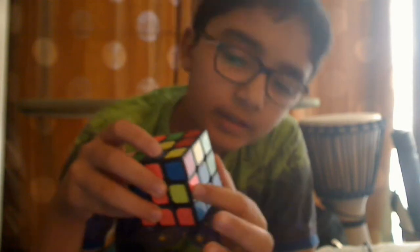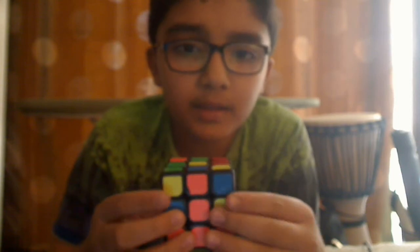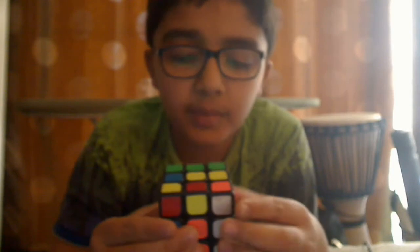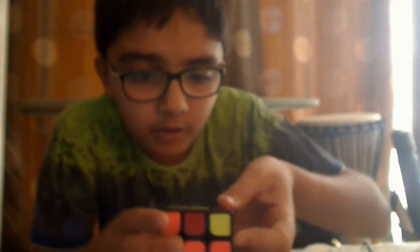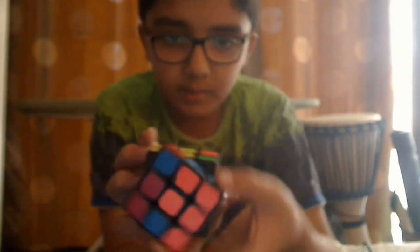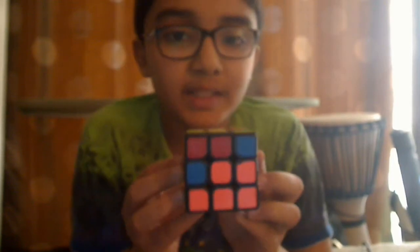To bring the blue piece into place, I'll show the algorithm. First bring this away from the blue, then bring this up, bring this back in, bring this down. Now bring it here, turn this around, bring it back in and bring this back down. You now have the space right there.